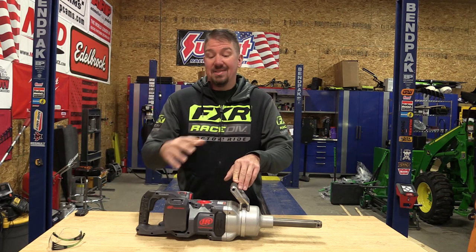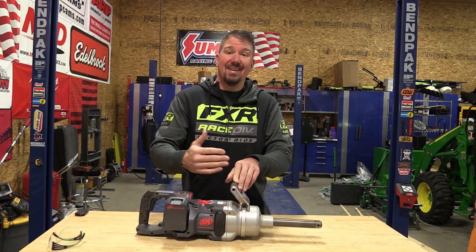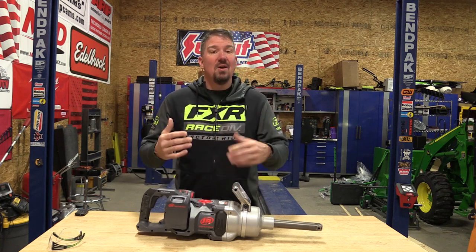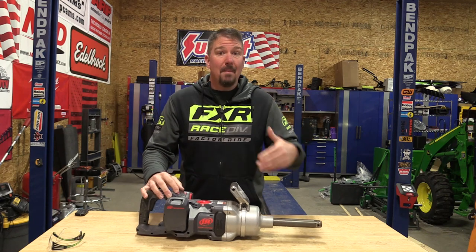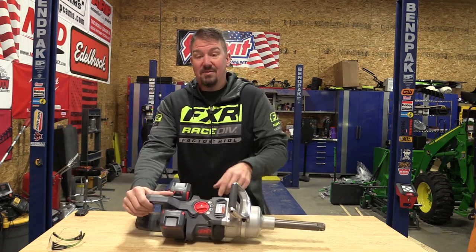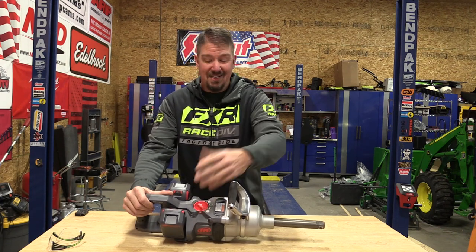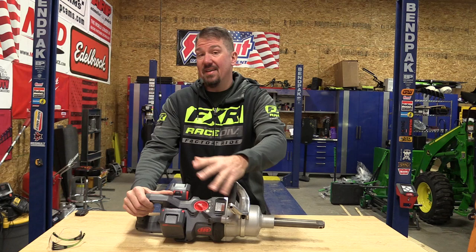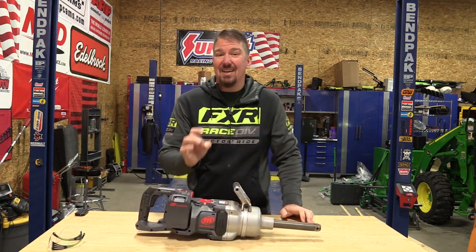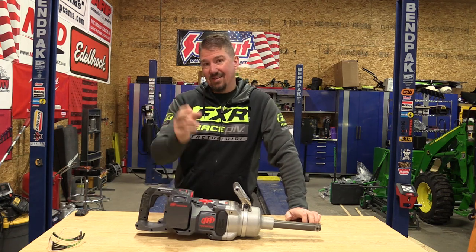What we wanted to do is take this impact wrench and show you what it looks like in the real world and actually show how hard-hitting it is. In order to do that, we really had to work at this. I'm going to start by showing you on level one — you have three levels of fastening: level one, level two, which they say is a little bit below half, and then full. We're going to go at level one and just start to tighten up this spindle on a John Deere 550K. Check this out.